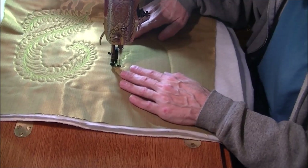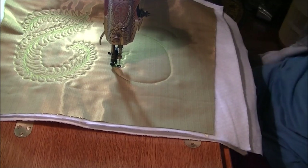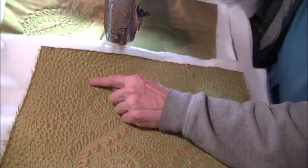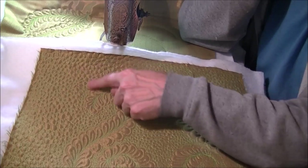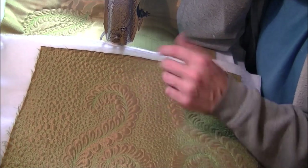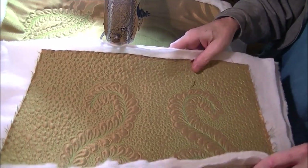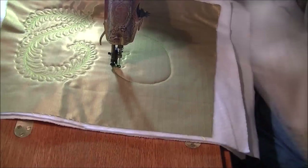After I get all of that done, I'll come back and do all this pebble stitching, like I did on this one. That'll finish the two sides, and then I'll assemble it into a bag and show you when it's finished.